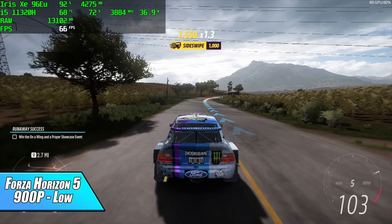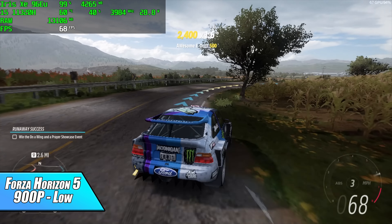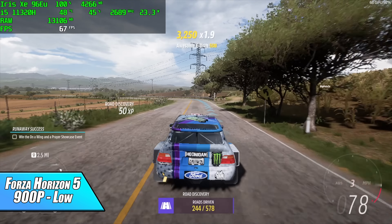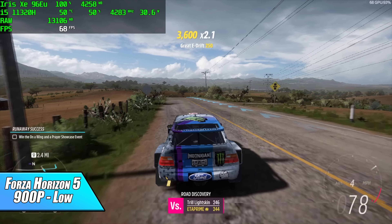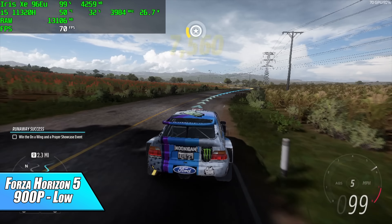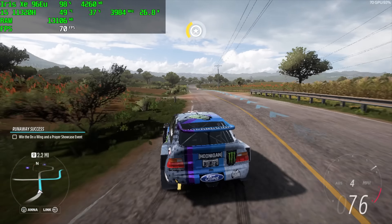First up we have Forza Horizon 5 at 900p low, getting an average of 65 fps — pretty decent for integrated graphics. If you want to run at 1080p high you can lock it to 30 fps in the settings, but personally I like playing at 60 and I'd always lock v-sync on when playing normally.